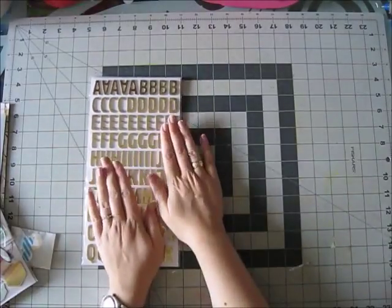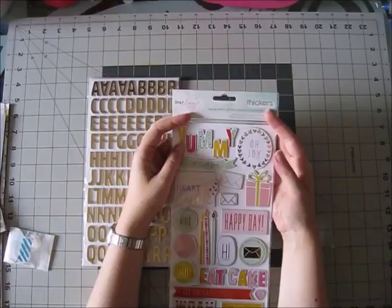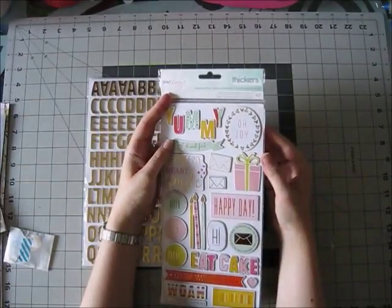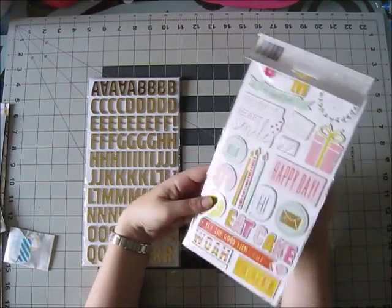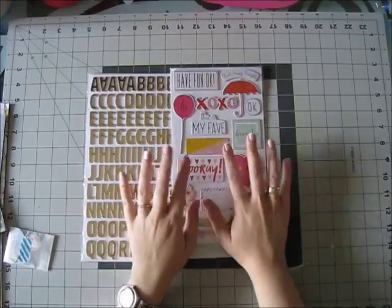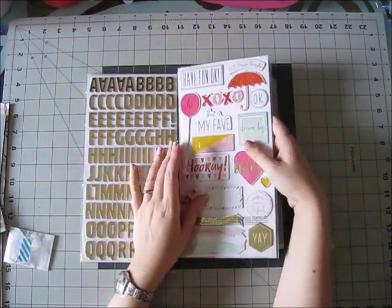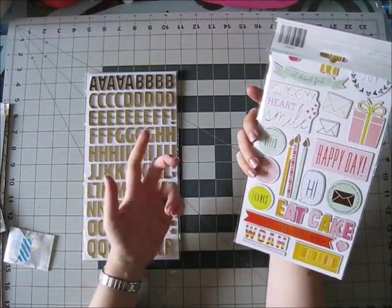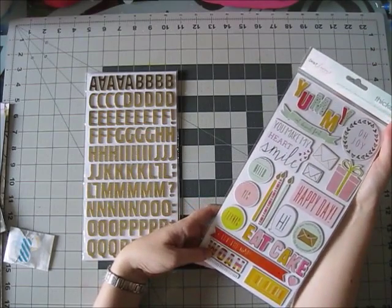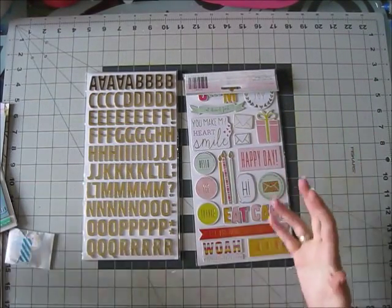I'm super happy about the gold choice. Also from Dear Lizzie, Fine and Dandy collection — these are called Darling Details: printed cardstock phrases and accents, 43 pieces, kind of birthday-themed. I'm happy because my daughter had her birthday in July and I was waiting for these to scrapbook those photos. But there are lots of things you can use for any layout: 'happy day' doesn't have to be a birthday, 'eat cake' is just a regular day in my life.